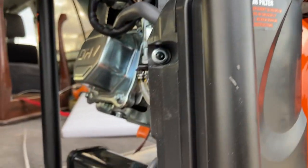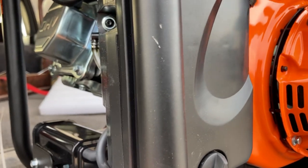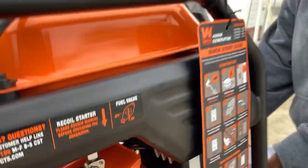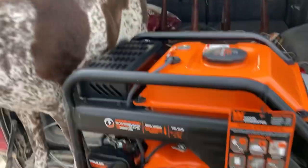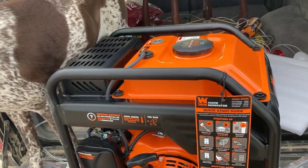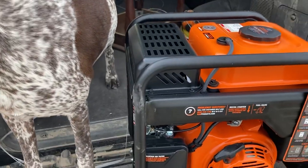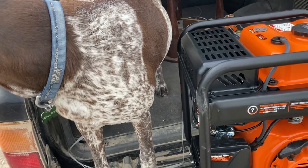It's rated for California as well — CARB compliant — with the little spark arrestor in there, which is really good out here in the desert because of the fire hazard. Standard oil fill is on the other side. It looks good, it looks legit. It actually had some pretty good ratings and reviews. I always read the bad ones too, because sometimes you can just tell someone didn't know what they were talking about.